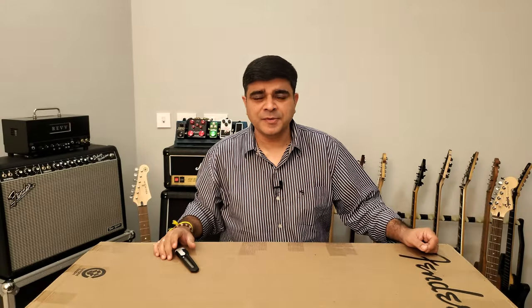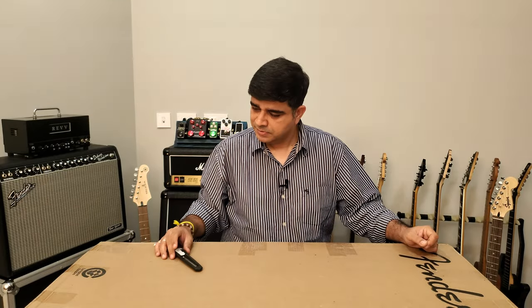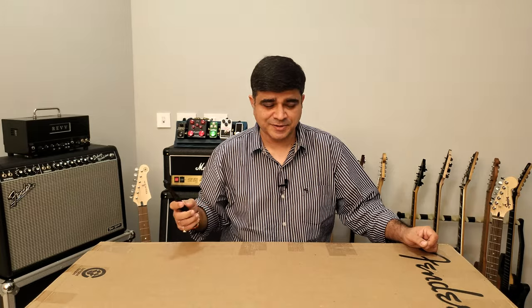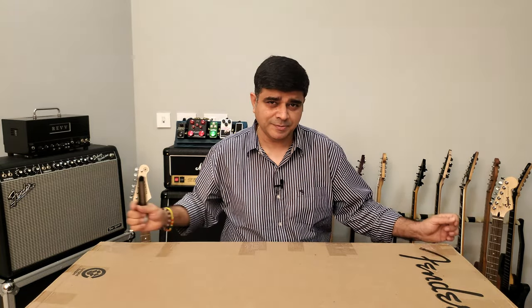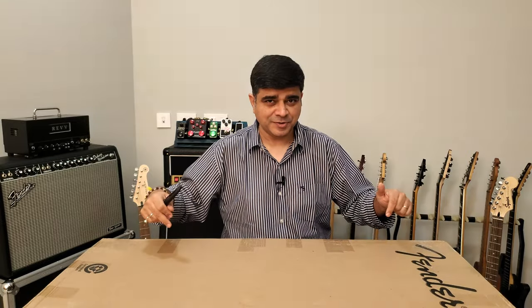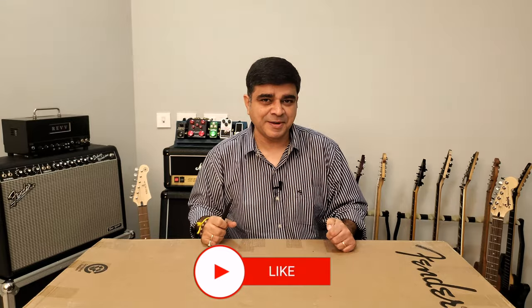Hello and welcome to Guitar Gear Gyan with me Sahil Jaktyani, where we talk about all things related to the Indian guitar gear scene. Today we've got an unboxing video. Make sure you click that subscribe button and ring that bell to stay up to date with all our latest videos.